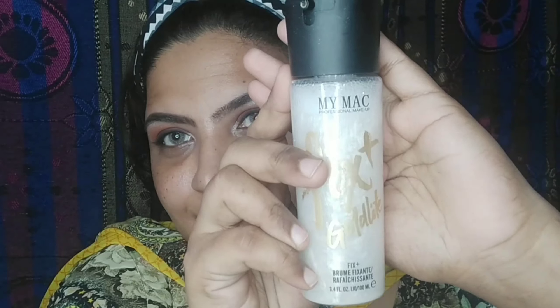After cleaning up, I start with the base. I am using my MAC Prep and Prime Ray in the shade Gold Light and emulsify it on my face. I will use LA Girl HD Pro Concealer in the shade Warm Honey and apply it on blemishes, under eye, and acne spots. This concealer is a shade darker than my skin tone, so it will help hide blemishes. I will blend it in well.